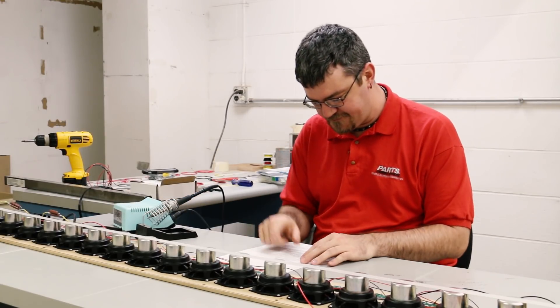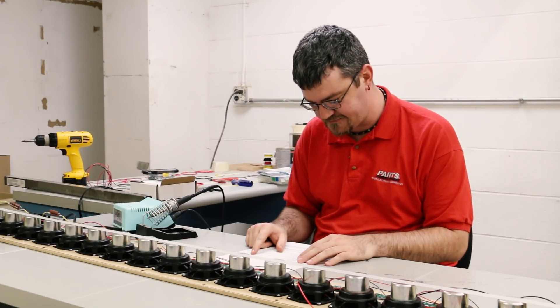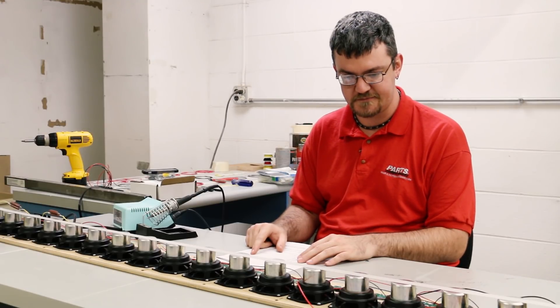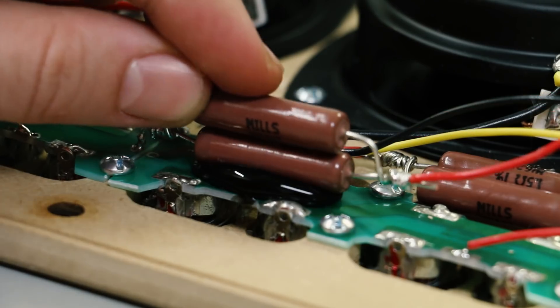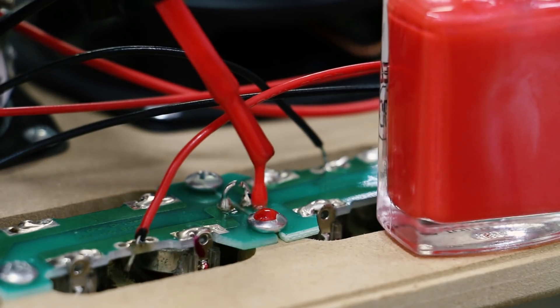Alright, next step. And then solder. Oh, I'm sure it's fine. Dip it. Zip it. And drip it.